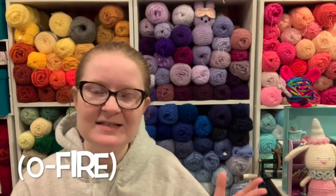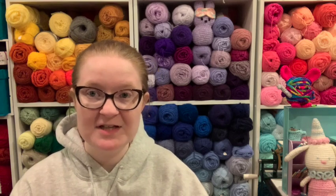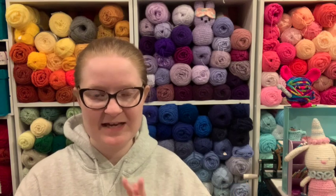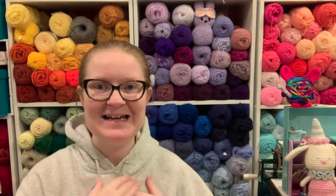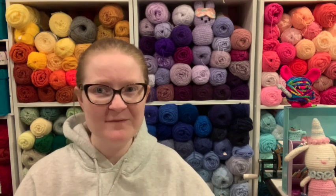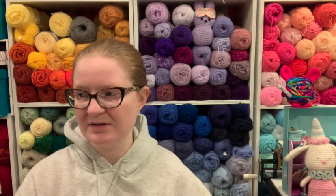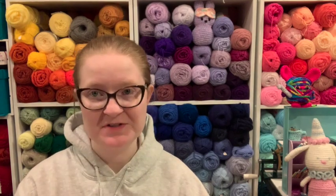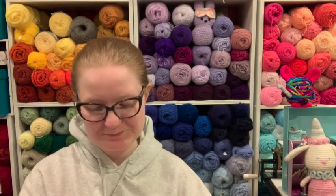I decided I had to get this crochet hook because she has a line of birthstone hooks and she made opal. I'm an October birthday and I had to get a hook that was opal, obviously. And while I was on her site, I also found she had something called oops hooks. So they're called oops, and I got one of those.